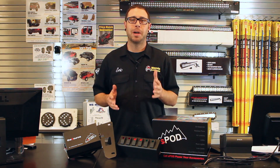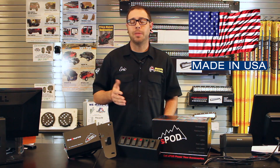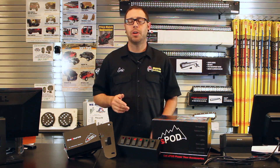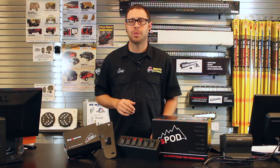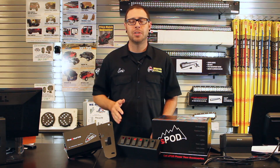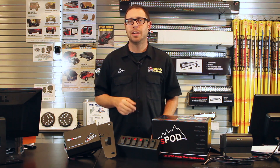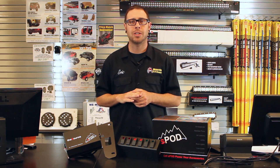Each S-Pod is manufactured right here in the United States in Southern California. They are all bench tested right from the factory before they are shipped out, so you know that when you get your S-Pod it is going to be fully functional with no faults whatsoever. They're constructed from aircraft aluminum, all the hardware is stainless steel, and all the connectors for the wiring are aerospace quality — so no dust, dirt, grime, or anything like that is going to get in and interrupt your electrical connections.